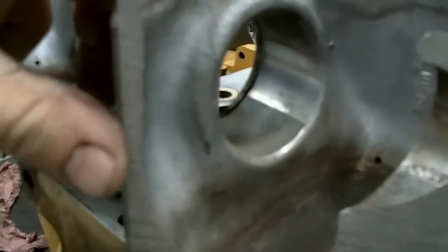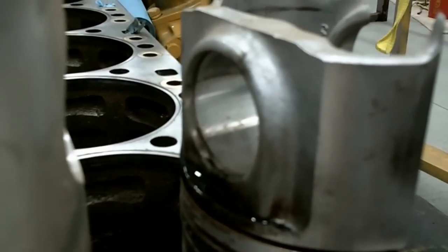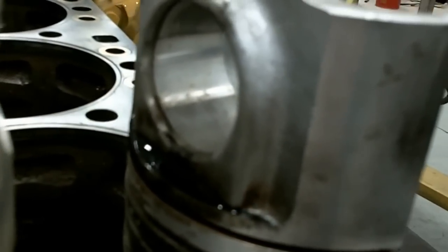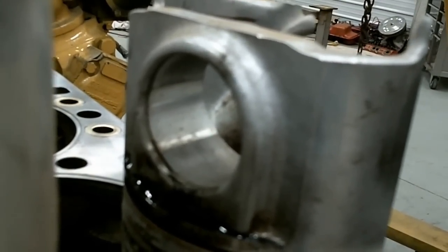The deck height on a 1693 is a little different, and so you can see the height of the wrist pin is different. A 3408 and a 3406 piston, which are the same bore, are about five-eighths of an inch shorter from the top of the piston to the start of the wrist pin bore. You can see how tall that one is. The rods in a D343 are quite a bit longer than a 3406.